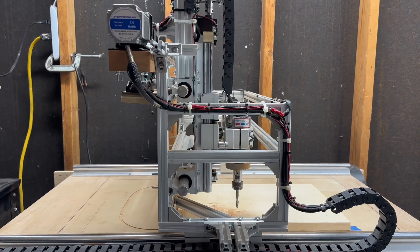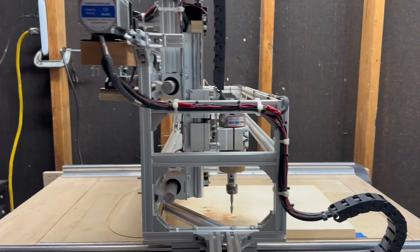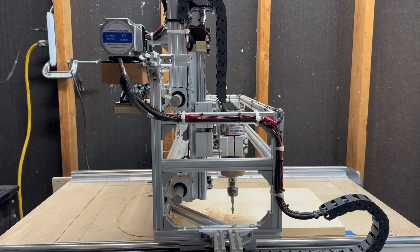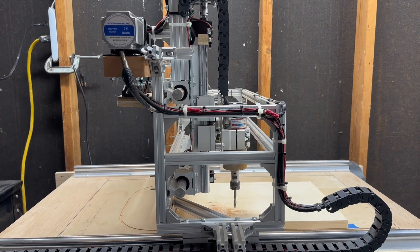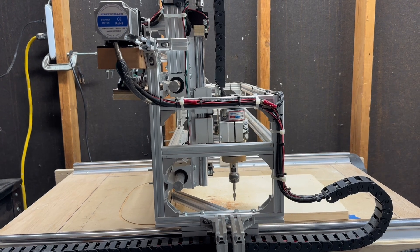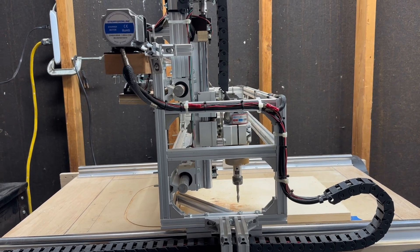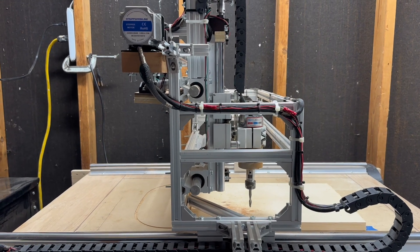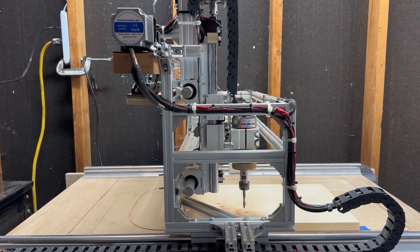When you go into the program — there's a program called Fusion 360 that I like to use — you can choose which axis is which when you do your drawing. That's the huge thing about this: I can do computer-aided drawings, design whatever guitar I want, and I can cut it out on this. And so that's pretty exciting for me.